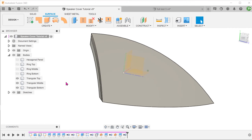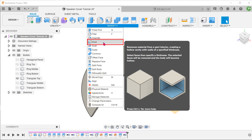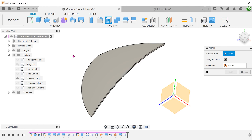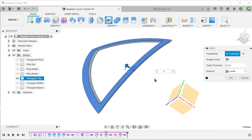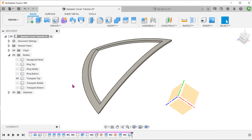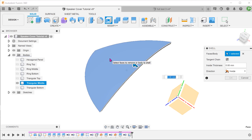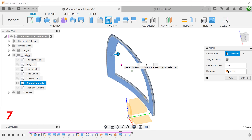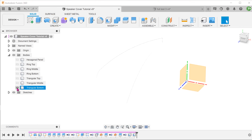The triangular panel has been split into 3 layers. Let's hide the middle and bottom layers. Activate the solid tab. Go to Modify, Shell. Select these 2 faces and set the shell thickness. Hide the top layer and bring back the middle layer for shelling. Lastly, shell the bottom layer.